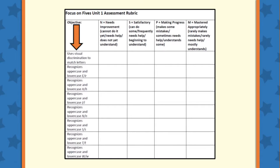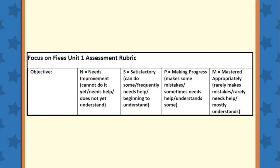The first rubric should be used at the end of Lesson 24. You'll notice that the objectives covered in the first 24 lessons are listed in the first column. There are four categories to choose from when assessing your student.